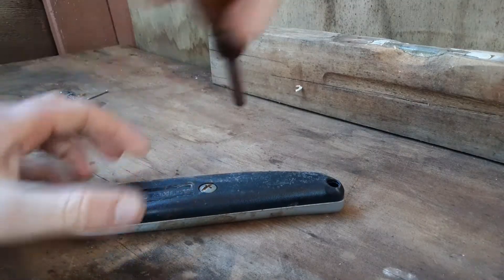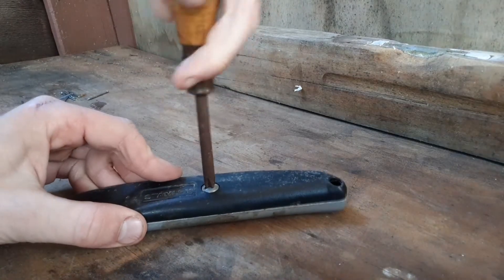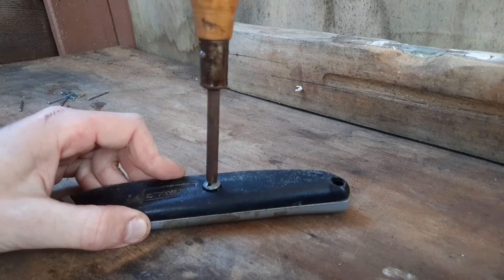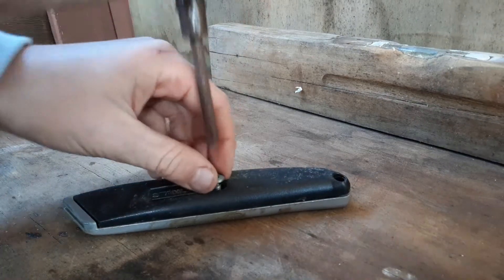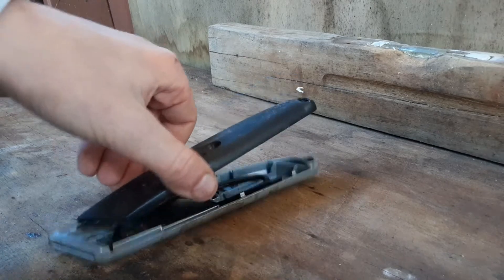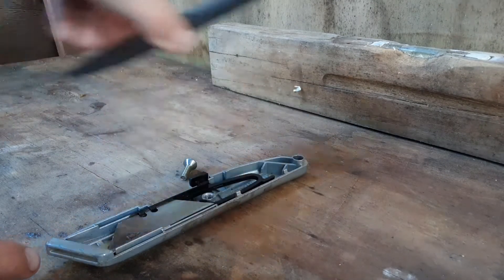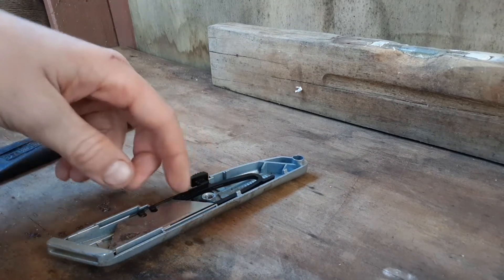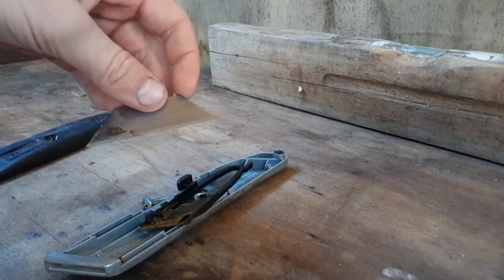Now you've got your screwdriver, you just put it in and unscrew it. Now you've got it unscrewed, then you just take off this — there's a little ledge right there, so you just slide it out and then out. So then here is the blade.